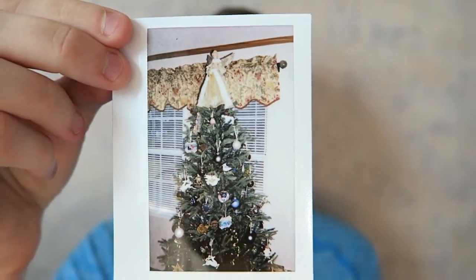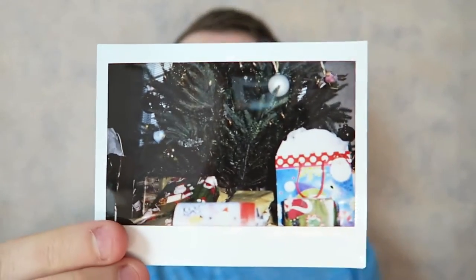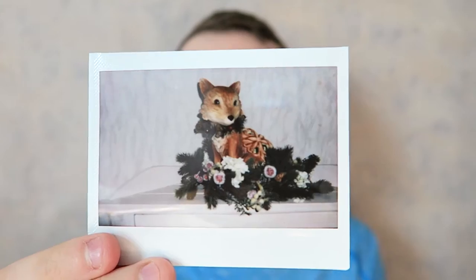Now let's go on to the Instax wide photos. I got one of my brother — he looks extremely happy to be photographed. I got one of the tree, one of some presents under the tree, one of a little manger-type setup. I really liked how that one turned out because I was worried it wouldn't, since I had to hold the camera down a little bit and couldn't really look through the viewfinder. I'm glad it turned out pretty good. There's also another decoration I thought was pretty cool, and another one of that snowman.